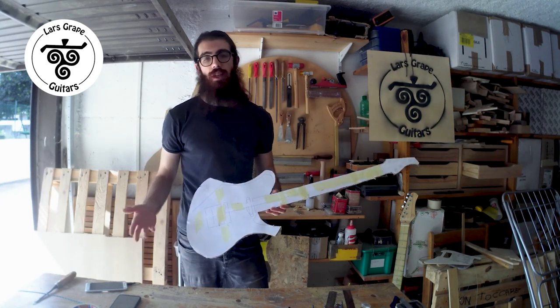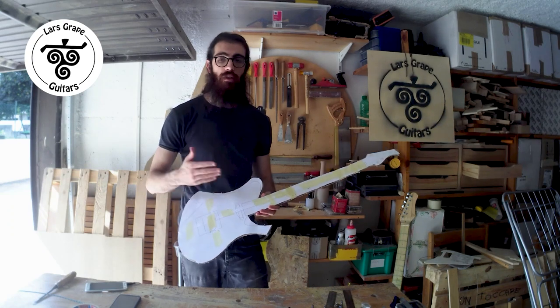I will see you in the next episode where we will talk about hand drawing versus computer drawing.